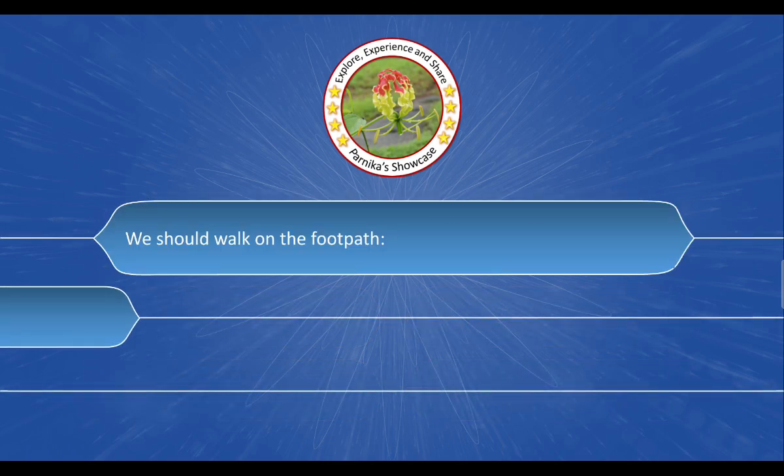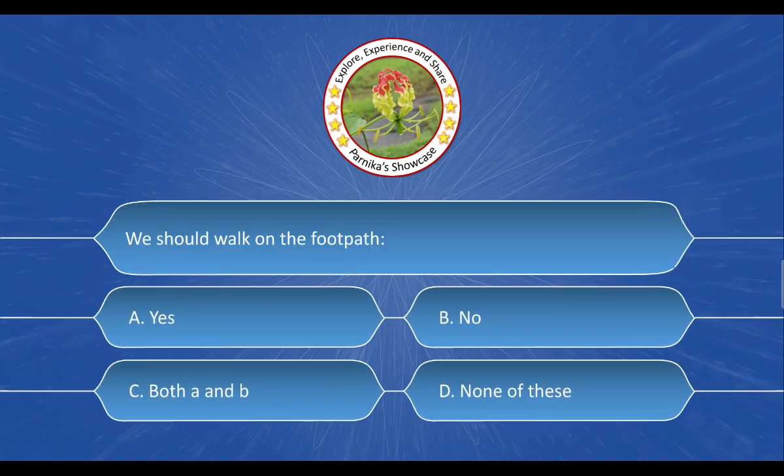Next question: [question stem not captured]. The options are: A. Yes, B. No, C. Both A and B, D. None of these. And the correct answer is option A. Yes.